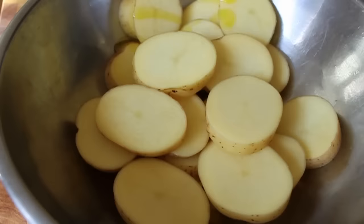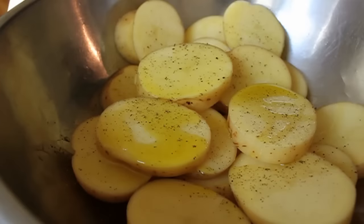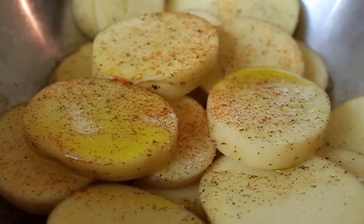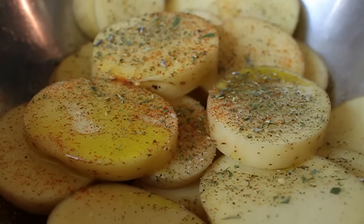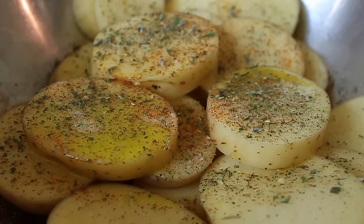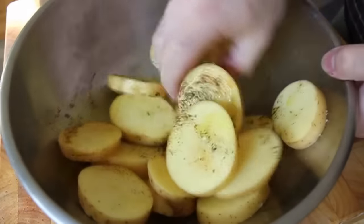I'm going to drizzle over some olive oil, add some black pepper, a little bit of cayenne, a generous amount of salt, and then a dried herb blend — herbes de Provence, which is thyme, rosemary, oregano, marjoram, and usually a little bit of lavender — those little light purple buds you see in there. I'm not measuring any of that; this is all to taste.